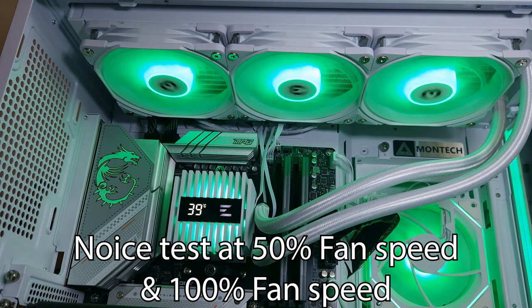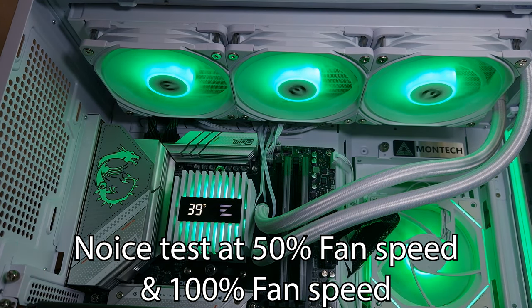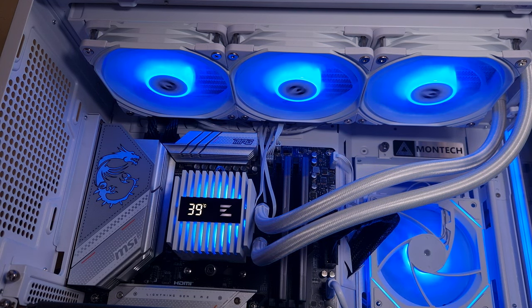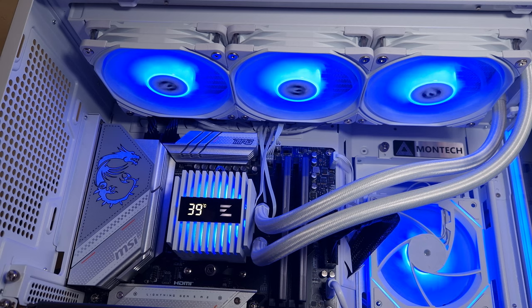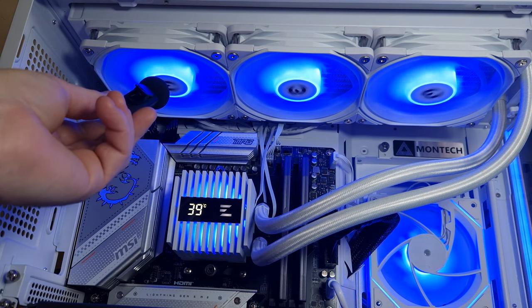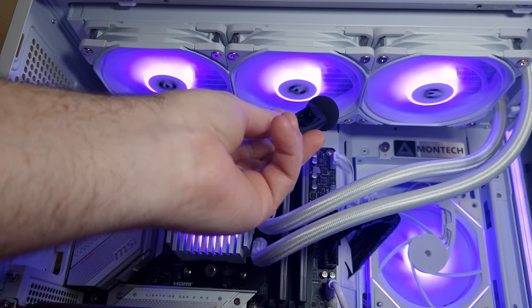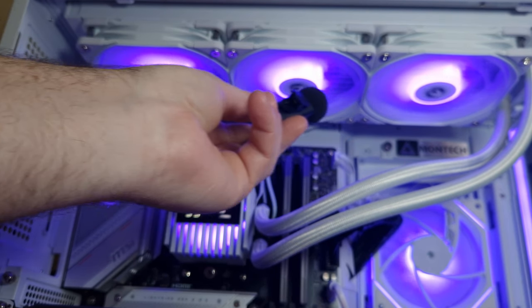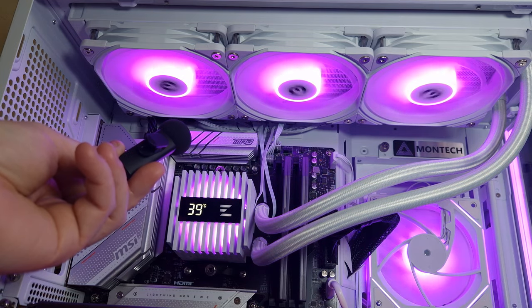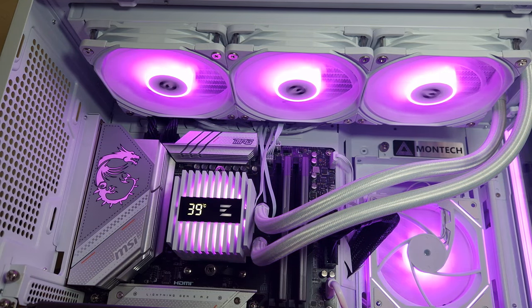This is the Zalman Alpha 2 360 millimeter AIO. This is fan speed noise at 50 percent — you can barely hear it.